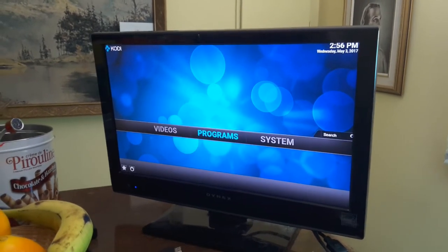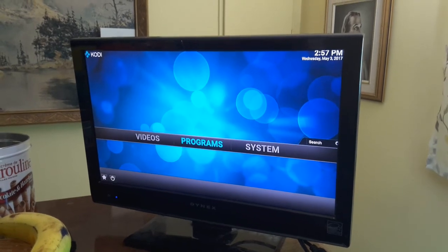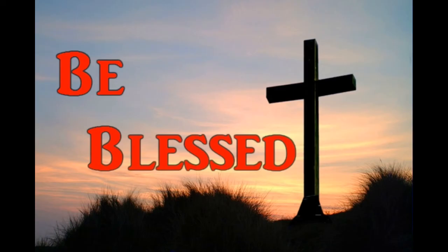Thanks for tuning in today. Hopefully this information has been a bit of a help to you. Be blessed.